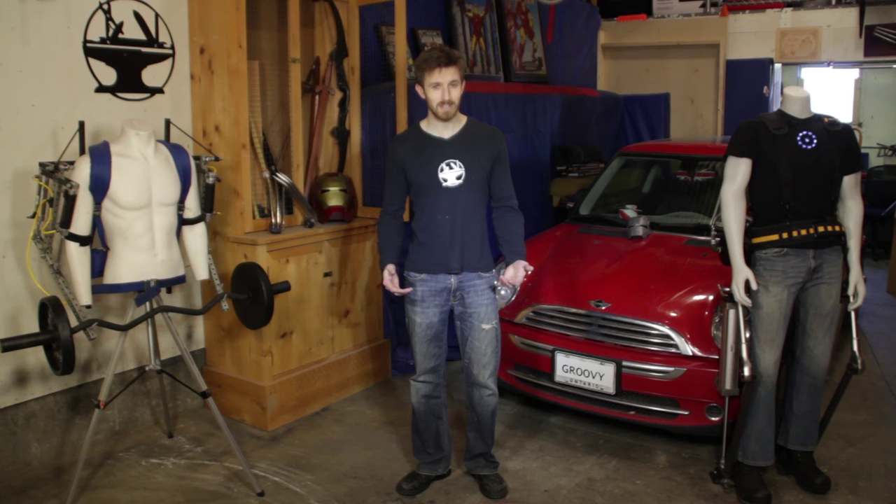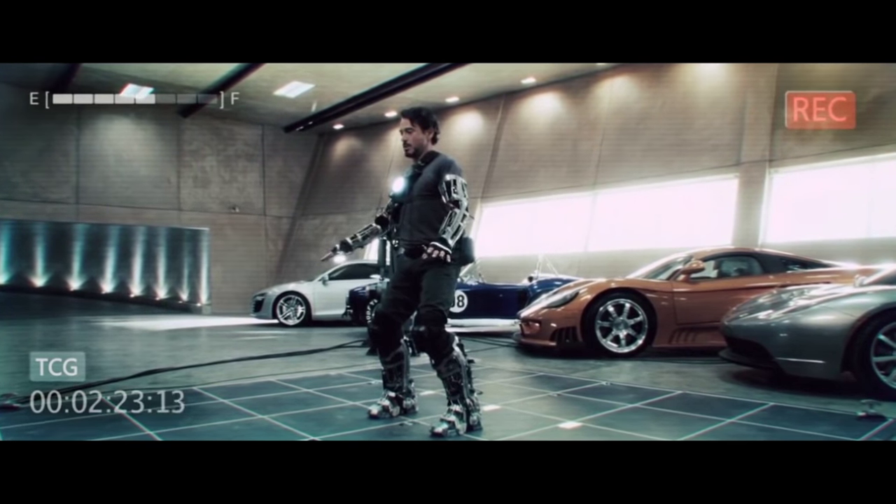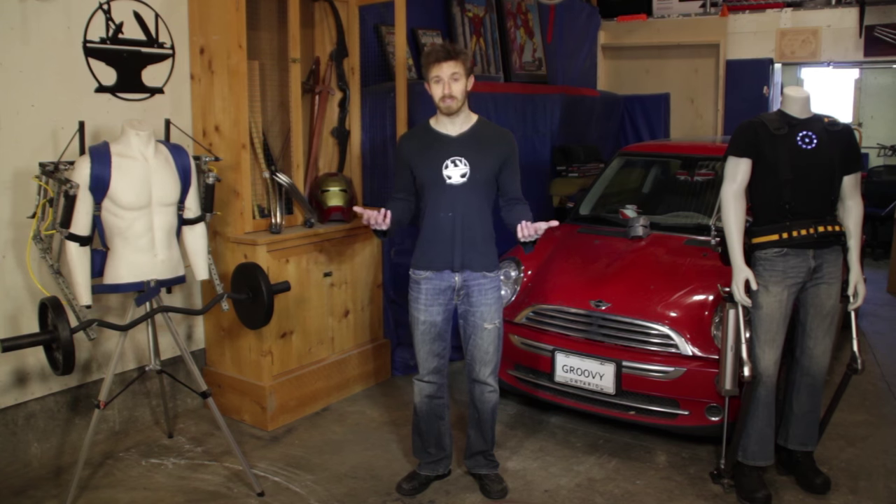A few of the guys convinced me that if we crack a hundred thousand subscribers, we should try and recreate this scene from Iron Man. But let's be honest, it's probably going to look more like this.